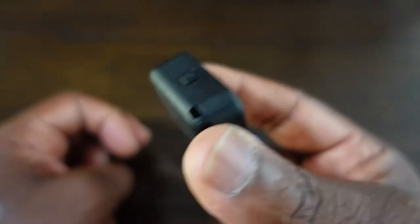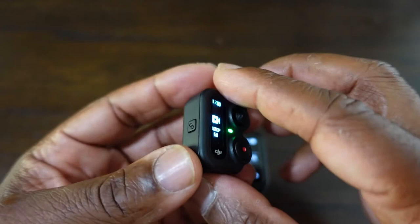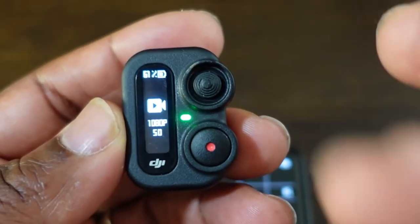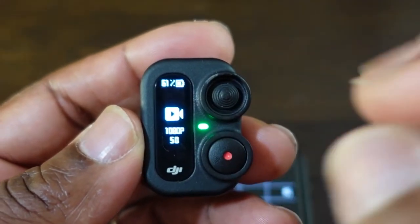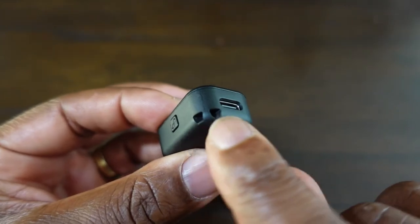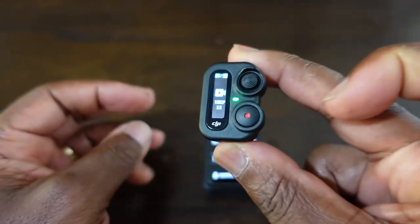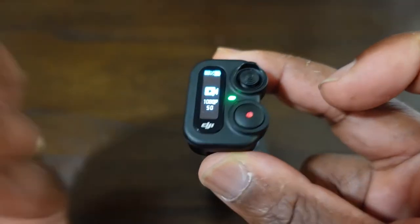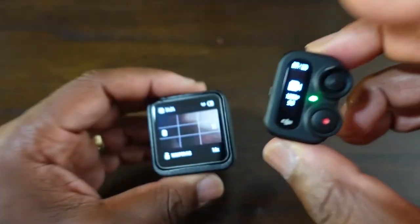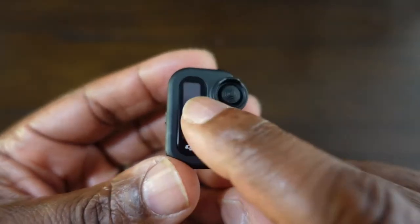At the bottom we have a USB-C charge port to charge the remote — it takes roughly about an hour or so to get a full charge. It doesn't really state in the booklet how long the battery lasts. I started off at about 87% and it's now down to 61%. At the bottom corner we have lanyard holes. I suggest that if you're only going to bring the remote without the selfie stick, please put a lanyard on it — whether it's a neck or wrist lanyard — because it's very small. Also, the remote is not waterproof.